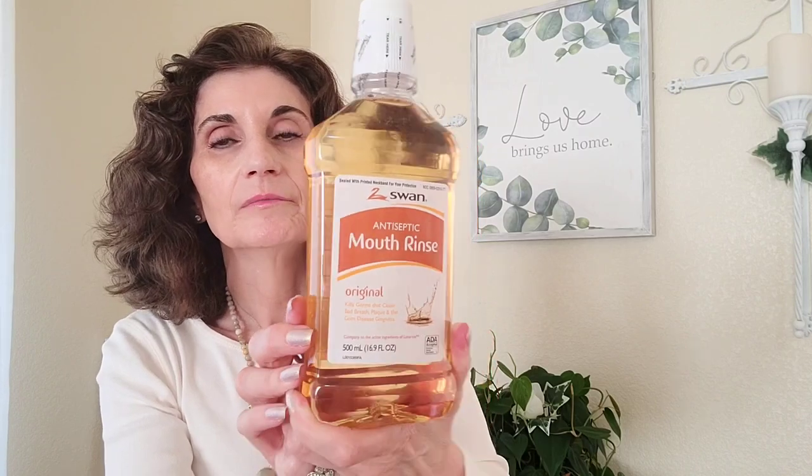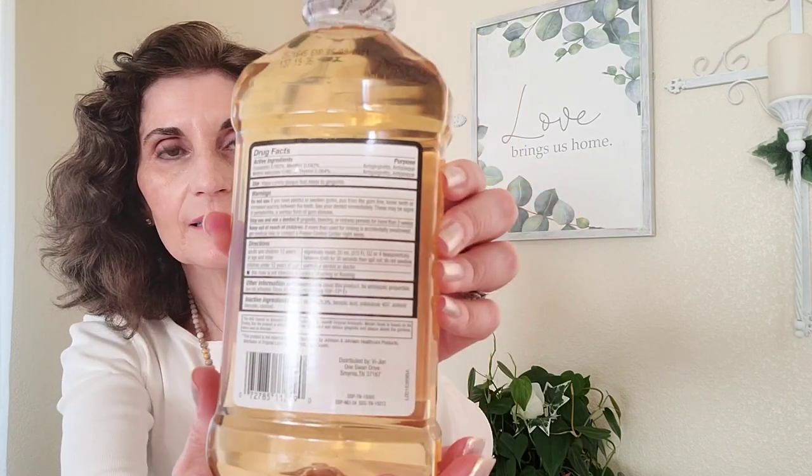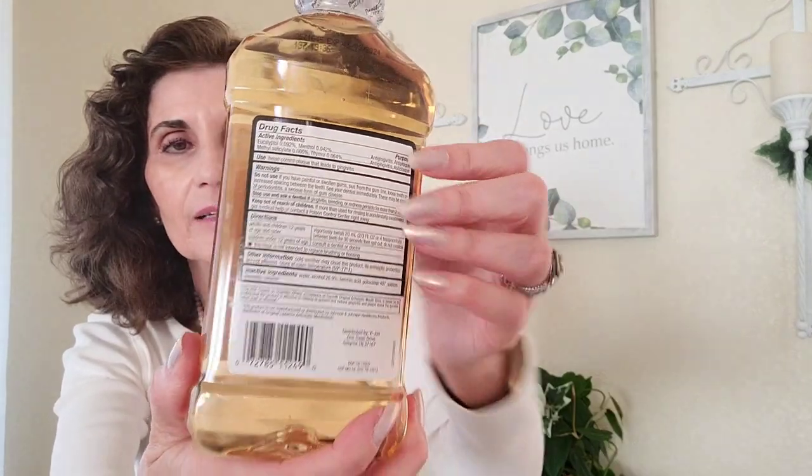My husband likes this mouthwash, so I got it. It's Swan antiseptic mouth rinse, original flavor — expires May 9, 2024. It kills germs that cause bad breath, plaque, and gum disease. It's sealed with a printed neck band, 16.9 fluid ounces. I think I've gotten a similar color before, maybe Walmart brand or Lavoris, but this is the Swan brand.